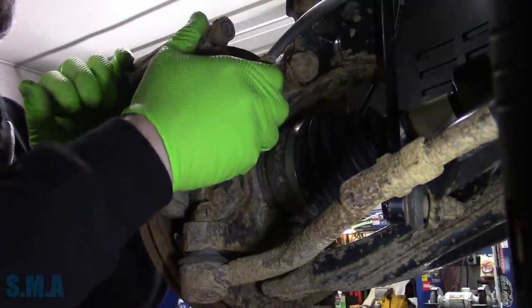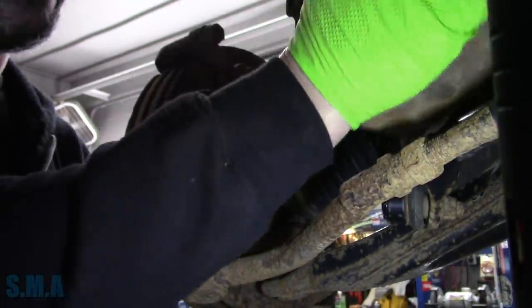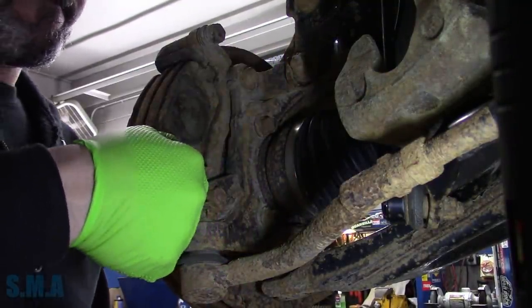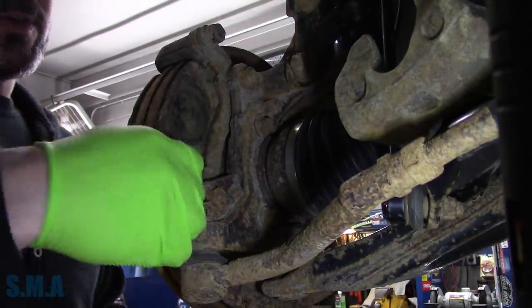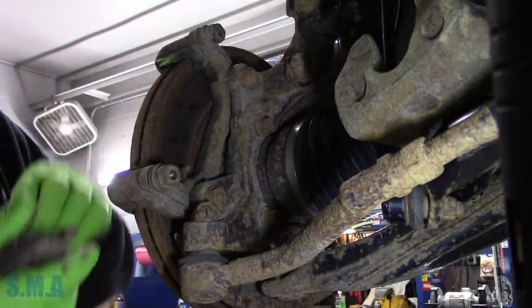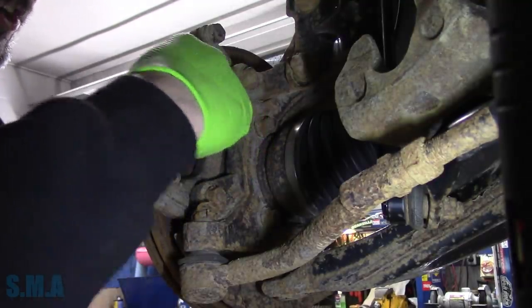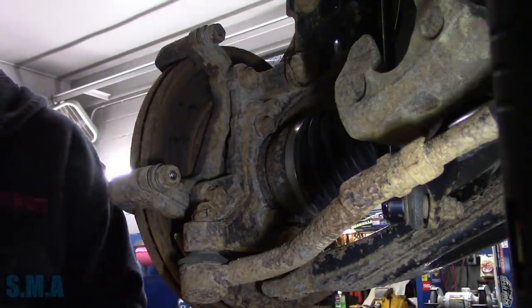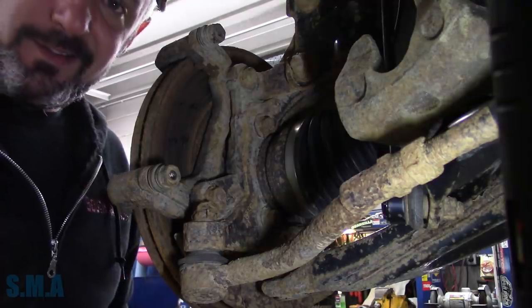This time we're just going raw. So we'll pull our caliper off. I believe when I looked at it initially, one of these caliper pins has seized up. Perhaps not - maybe it was the back I was thinking of. I did order calipers in case we need them so we're not hung out to dry. You never want to be hung out to dry. But if everything looks good, then we'll be golden. That's one thing I like about Napa - I can order stuff, we don't need it, you send it back.